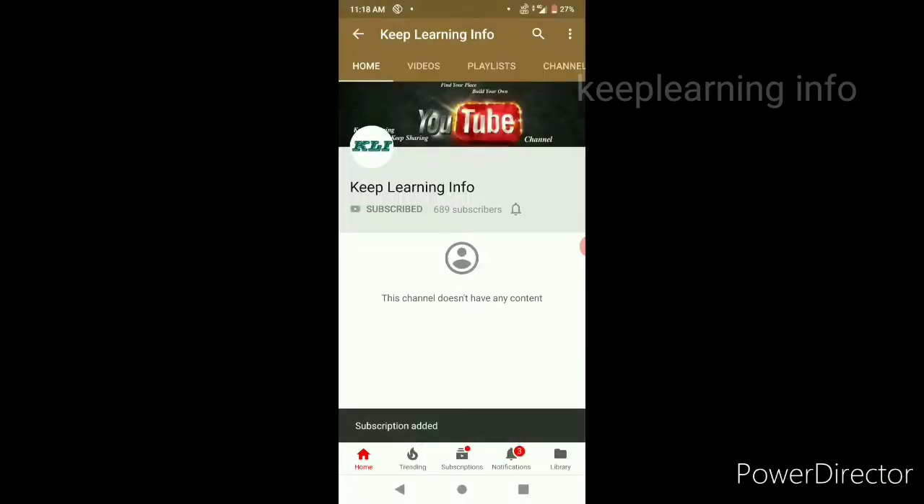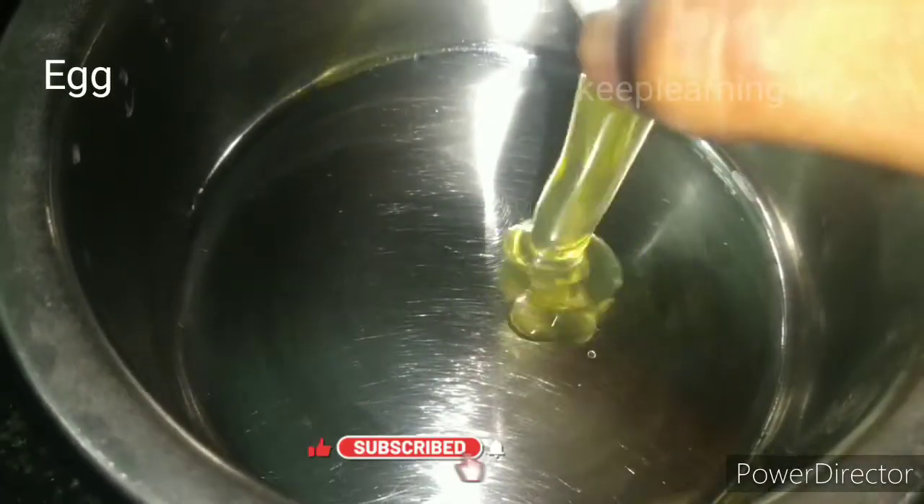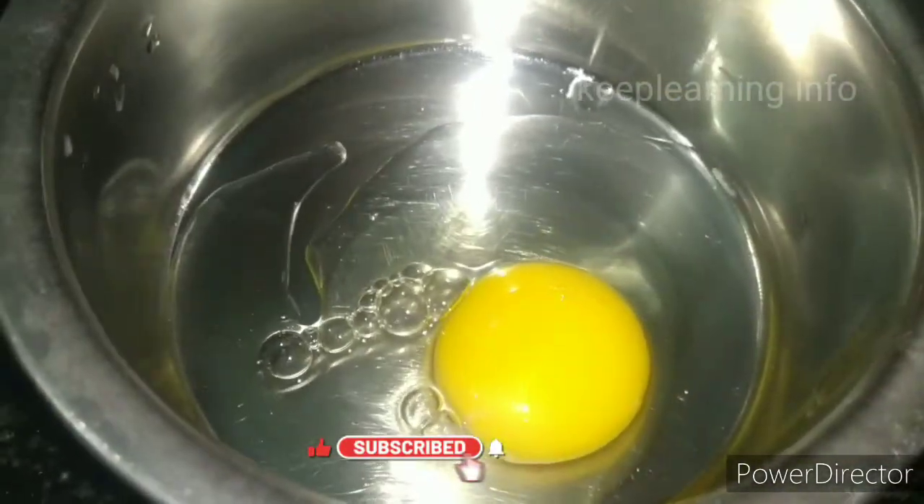Subscribe to our channel and click the bell button so you don't miss the recipe.